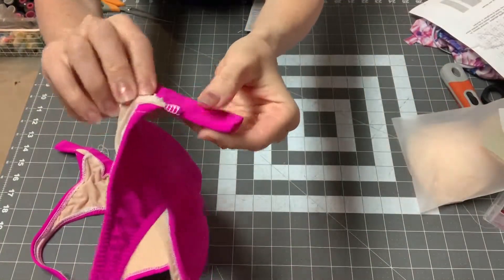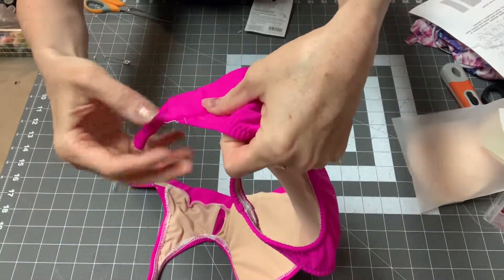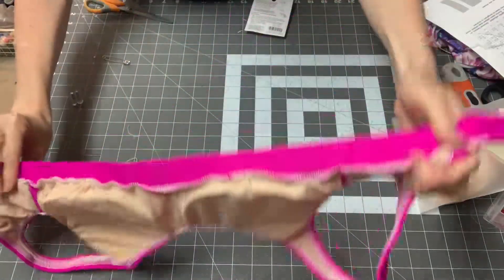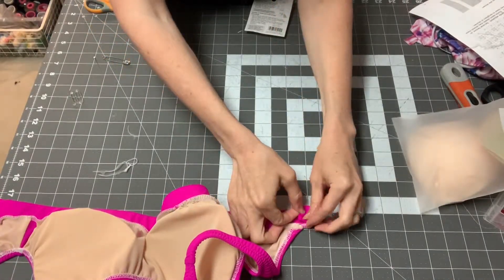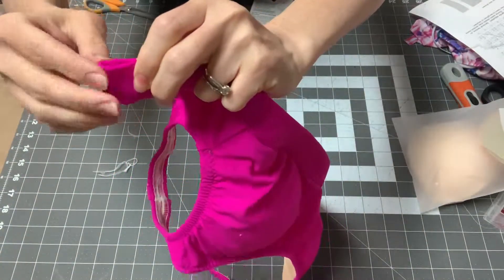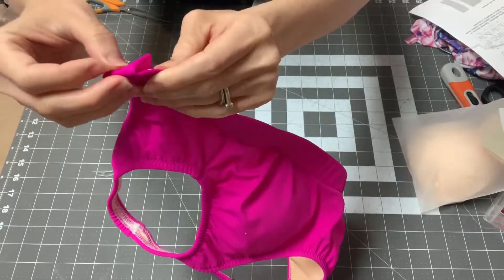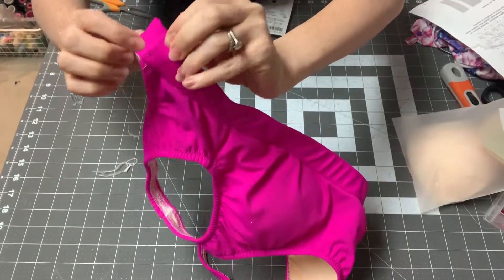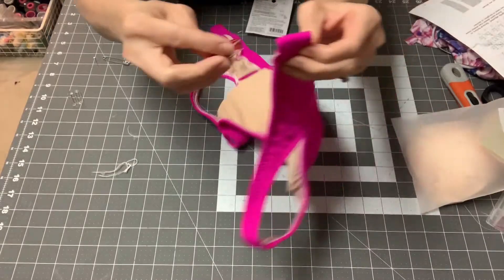I tacked down my elastic, and while I was there I tacked down the seam where you connect the band to the body so it doesn't flip up. Now on one side all you're going to do is fold the band to the wrong side to create a loop, then tack it right down with a zigzag stitch, right where you sewed before. I'll put a clip there so I'm ready for my machine.